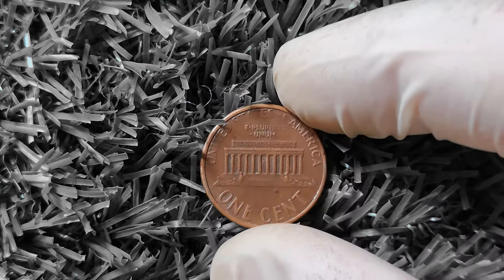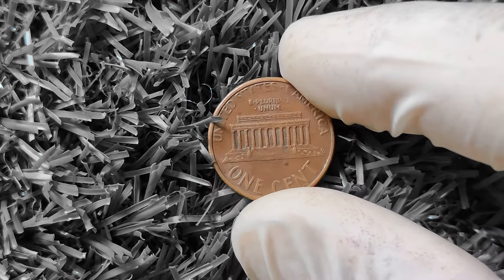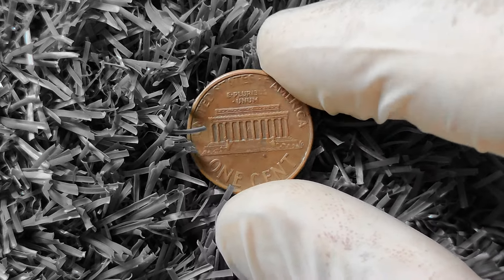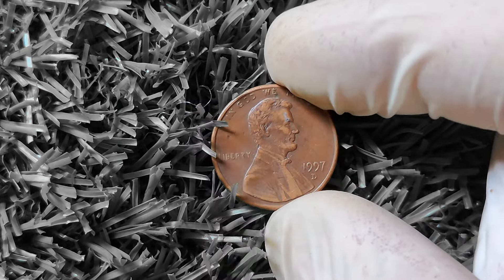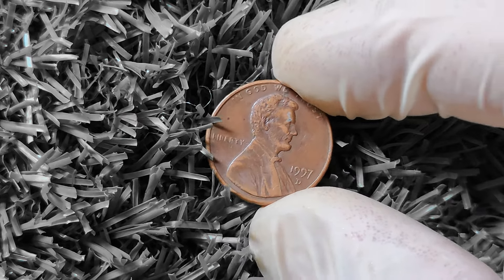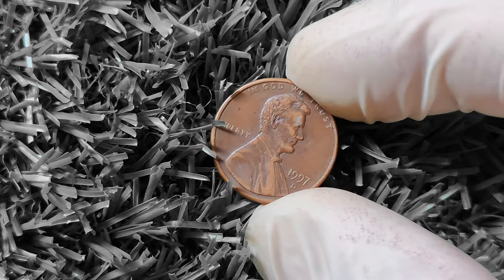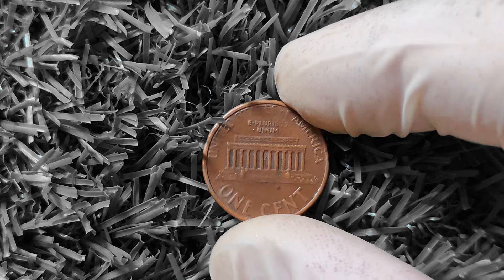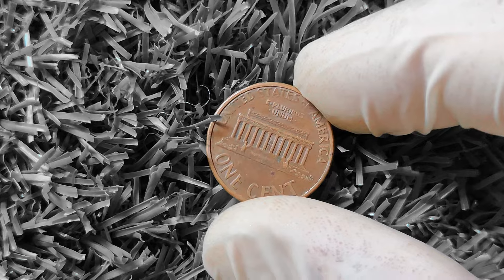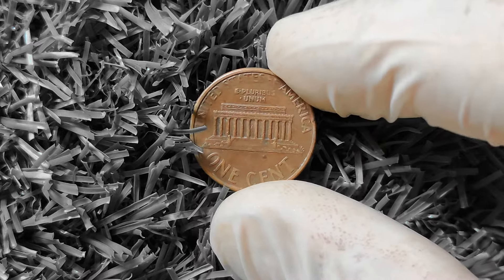In addition to rare varieties and mint marks, another important factor that can influence the value of a 1997D Lincoln penny is its historical significance. The year 1997 was a significant year in American history, and collectors often look for coins from this period to add to their collections. The 1997D Lincoln penny serves as a tangible reminder of this important time in our nation's past, making it a valuable and sought-after coin among numismatists. While the exact value of a coin can vary depending on its condition, rarity, and demand among collectors, a 1997D Lincoln penny in pristine uncirculated condition with a rare variety could be worth anywhere from $100 to $500 or more.